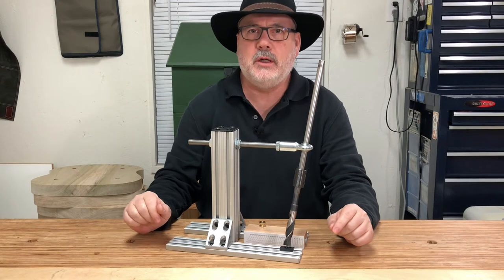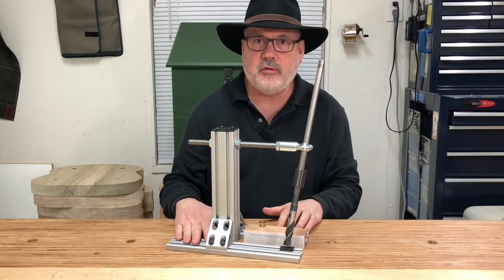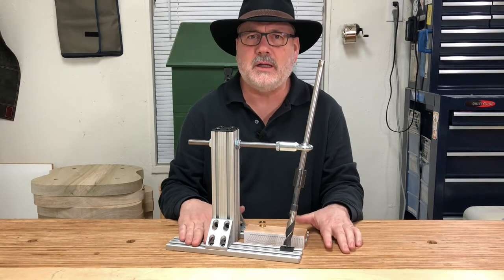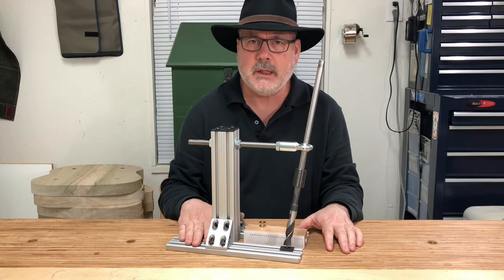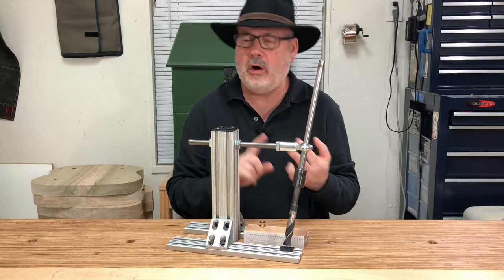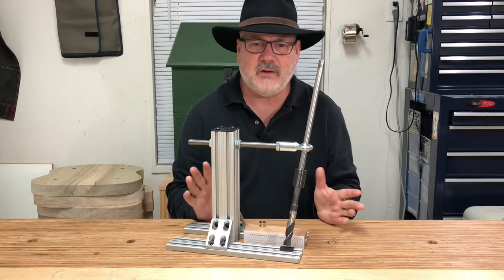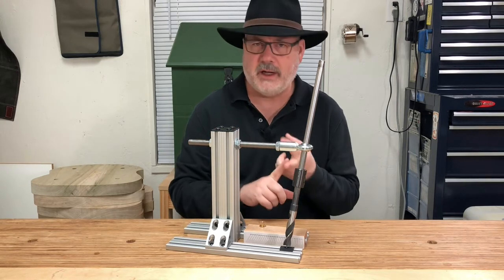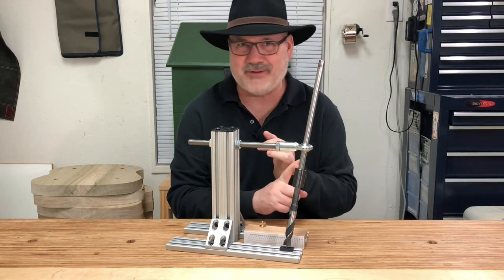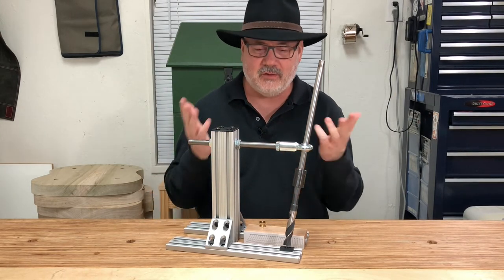Hi, Kyle Barton here with BB Custom Tools. I want to introduce you to the newest version of our Seat Drilling Guide. This drilling guide allows you to easily, accurately, and repeatably drill mortises for legs, spindles, arm posts, back posts, etc. into your seat blank — and it does this without the use of mirrors, sliding bevel gauges, extreme hand-eye coordination, or things that you get with years of experience in drilling.